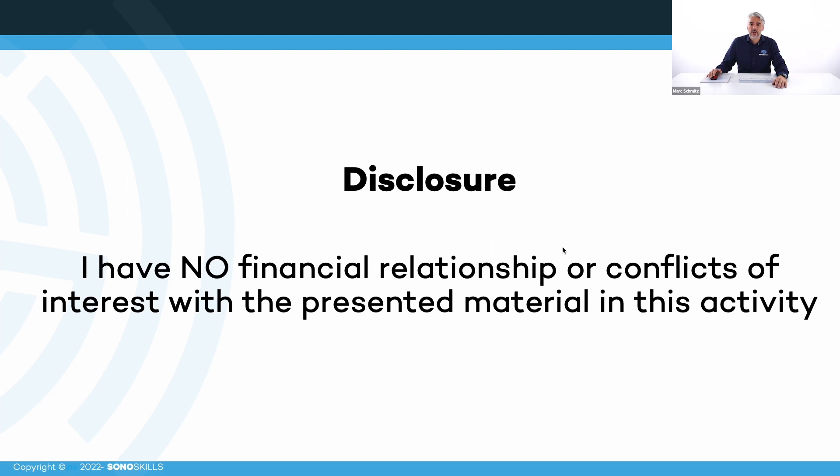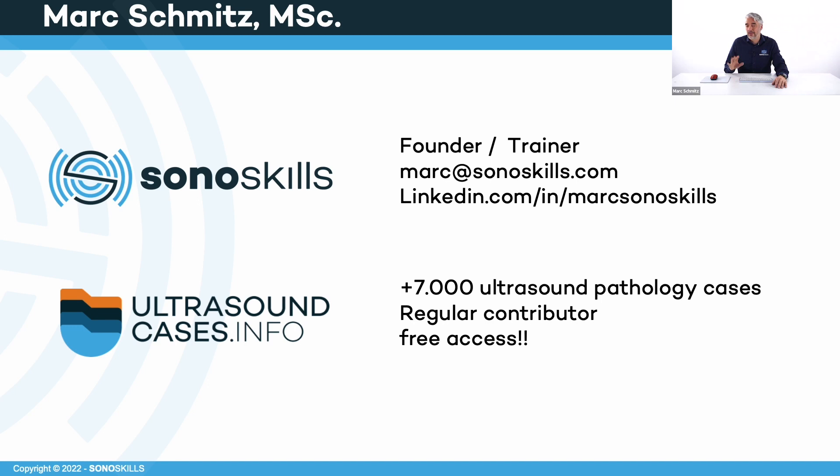There is nothing to disclose, so there is no conflict of interest with anything presented in this material. I'm the founder of Sonoskills and we love MSK ultrasound. We teach many people around the world online and in hands-on courses. We have a free website for you to visit: ultrasoundcases.info. It contains more than 7,000 pathology cases, and browsing through this free content can really steepen your learning curve.